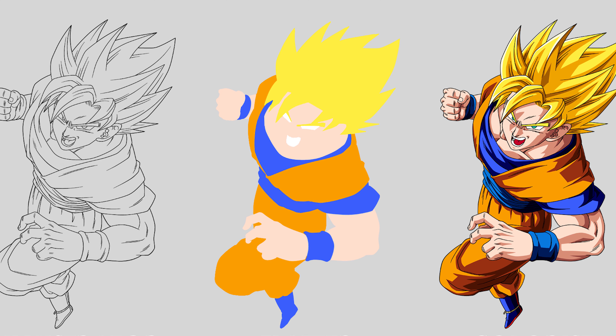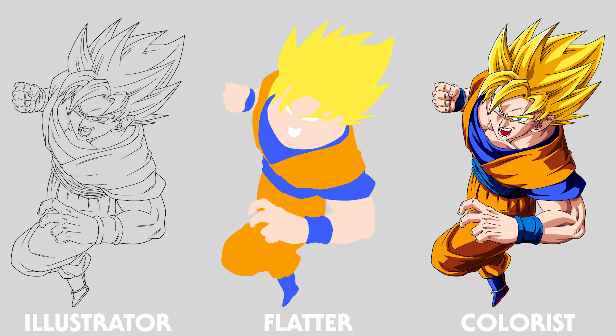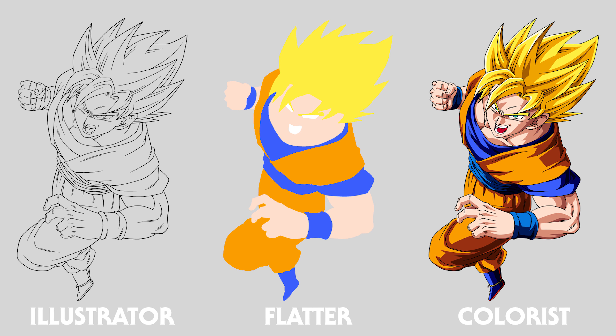Have you ever wondered how your favorite comics or mangas are brought to life? It's quite the intricate process, typically involving a team of skilled individuals. But on this project, we're wearing all of the hats. You might notice that we've switched things up a bit, starting with the flatters task first and saving the role of illustrator — particularly the black linework — for last. This step is perhaps the most crucial to get right, but before we dive into that, let's put on our colorist hat next.